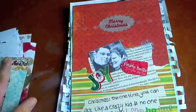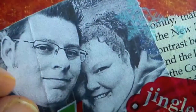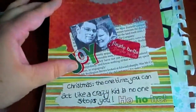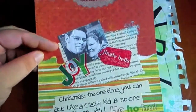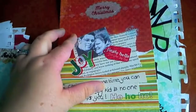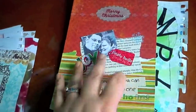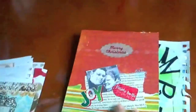Oh my word, the next one's Christmas — how cool! I've got some scrapbook paper, some rub-ons, and a badly printed-out photo of me and my husband. There's a spoon on some random bit of paper, some book text and more rub-ons. It says: 'Christmas — the one time you can act like a crazy kid and no one stops you.' I love Christmas. I love every season actually — I think every season has got something different and they all have their own merits. I'm quite looking forward to Christmas Day, especially as our new house has got a fireplace.